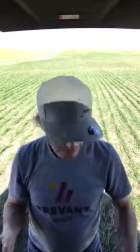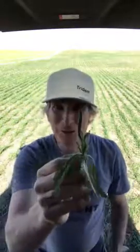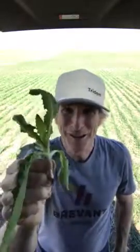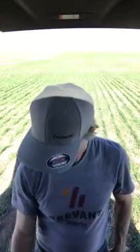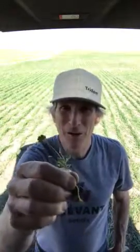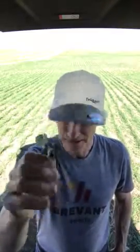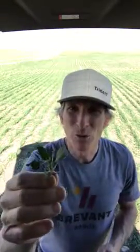We've got barnyard grass, wild oats, Canada thistle, narrowleaf hawksbeard, perennial sow thistle, kochia, roundleaf mallow, and good old buckwheat. And then some of your easy-to-kill weeds — lamb's quarters and stinkweed. So we've got the whole kitchen sink out here.